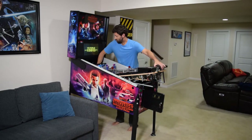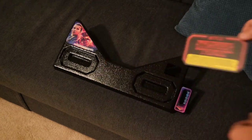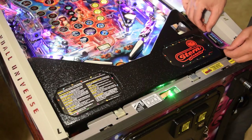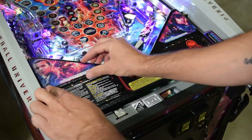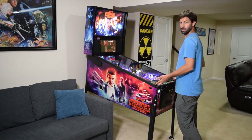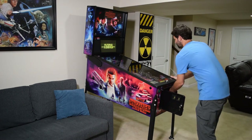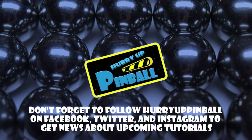If everything looks good, remove the towel from the back box and completely lower the playfield. Since the UV kit does not include additional decals for the apron, you will need to remove the old ones. These decals are very thick and are very easy to remove — gently remove each of the decals and install them on the new UV kit apron. With the decals installed, go ahead and remove the cabinet protectors, reinstall the pinballs, install the playfield glass and lockdown bar, and close the coin door. Be sure to play a few test games to double check your work. This is Craig with Hurry Up Pinball — thank you for watching. If you enjoyed this video, show your support and click the subscribe button. We can also be found on Facebook, Twitter, and Instagram under Hurry Up Pinball.